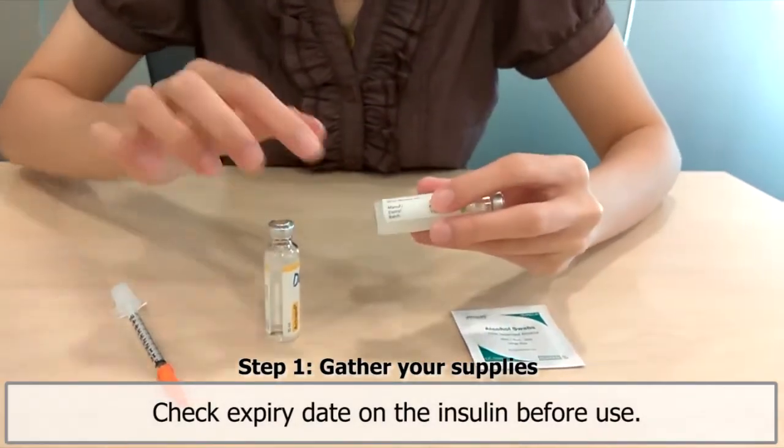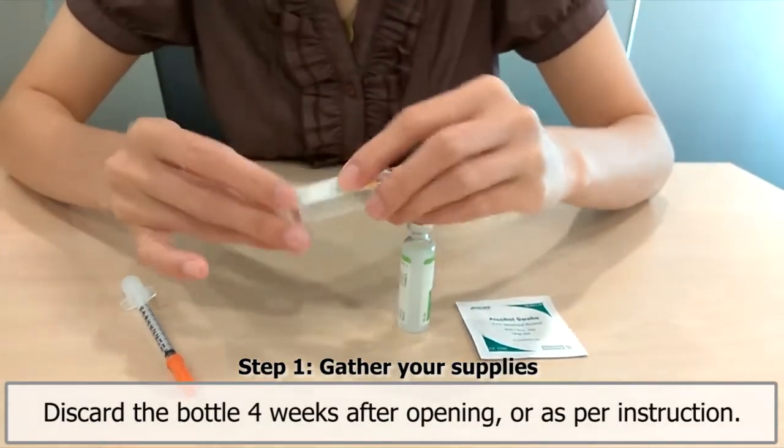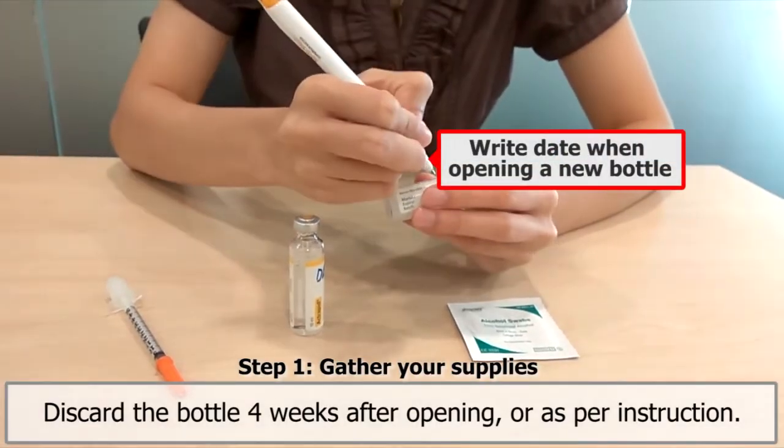Check the expiry date on the insulin before use. Discard the bottle four weeks after opening, or as per instruction. Write the date when opening a new bottle.